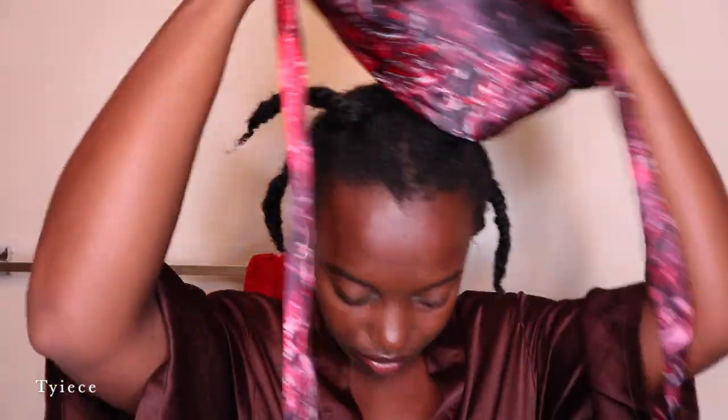The final step is covering with my satin bonnet, which stops my pillowcase from absorbing all of my products. We've all probably had those mornings where we woke up with super dry hair wondering if we even moisturized the night before — a bonnet is key. Make sure that you're using a satin bonnet.